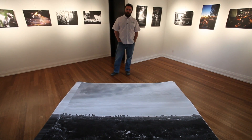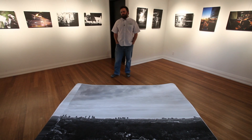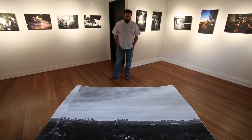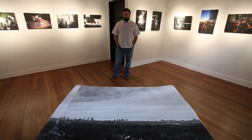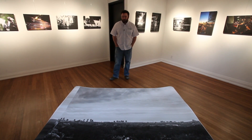Hi everyone, Thomas here from 44wide. As you might have been seeing on our YouTube feed, we've been posting a couple videos about working with the GigaPan. We originally had plans to do a four-part series, and we've only released the first two parts with very good reason.